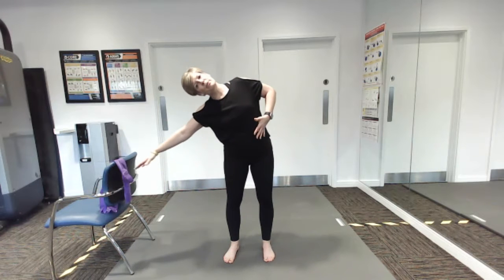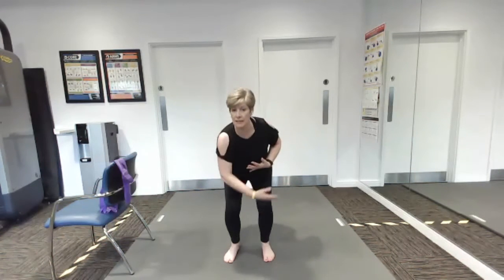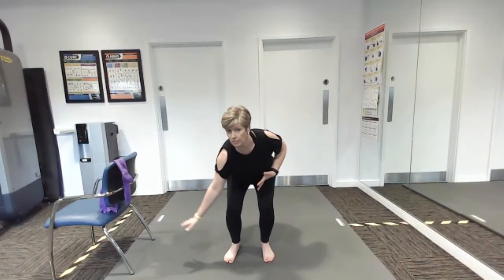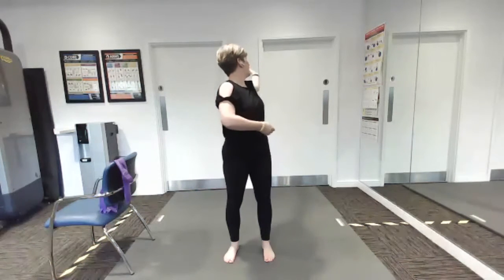Then we're going to lean sideways, breathing out, breathing in. Then we're going to do a little dip to the floor, sweeping out, sweeping back. We're going to breathe out and in.